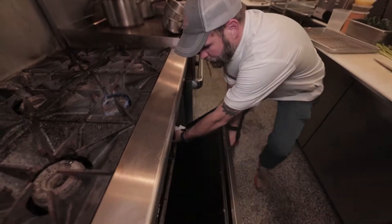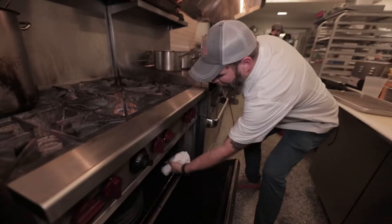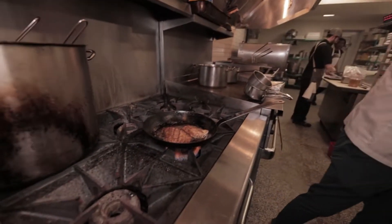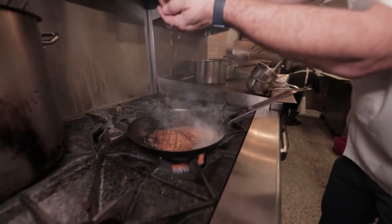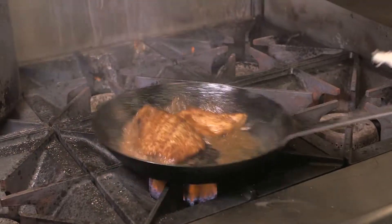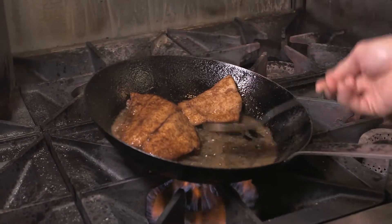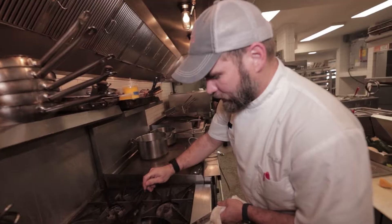We're going to go into that 350-degree oven for about four minutes. So after about three or four minutes in the oven — it's a thin piece of fish — we're going to go right back on the stovetop and make a quick sauce. I have half a lemon here. I'm going to ladle that right over it. You've basically just made a lemon brown butter that has all that wonderful spice from the Creole seasoning.